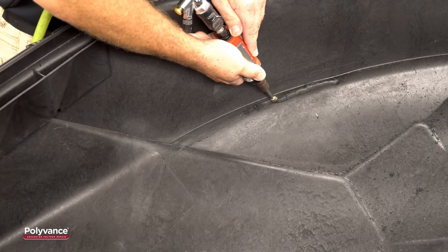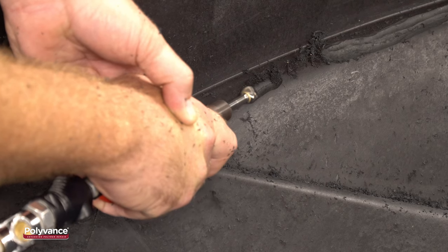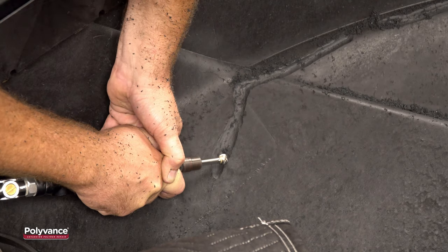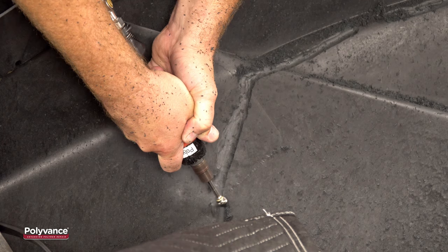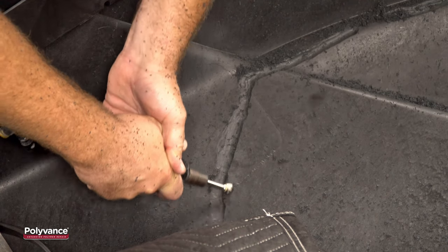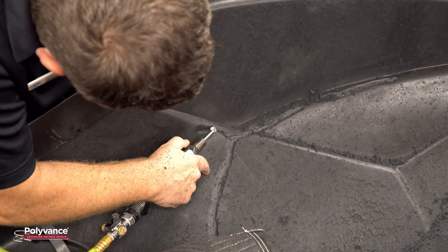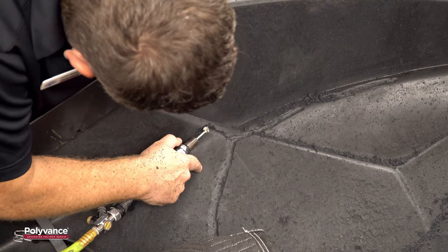To prepare for welding, grind a v-groove about halfway through the plastic using a carbide die grinder bit. Here we are using Polyvance's 6122 round cutting bit and a quarter-inch air die grinder. This tool makes fast work of removing the plastic. Note that the v-groove is fairly wide at about half an inch. Due to the stresses placed on the hull in operation, we want to make sure there's plenty of contact area between the welding rod and the hull.